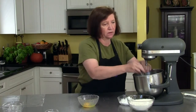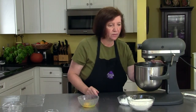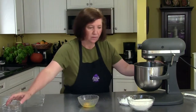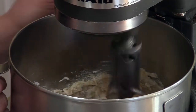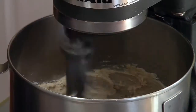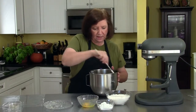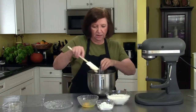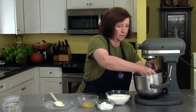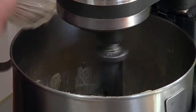We're going to put that on our mixer and cream it up. At this point I'm also going to add my one teaspoon of vanilla. I love to scrape down the sides to make sure that everything is getting mixed in and not left out, and at this point I will add my one whole egg.